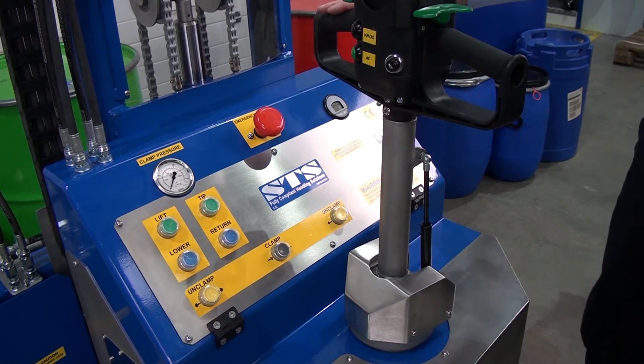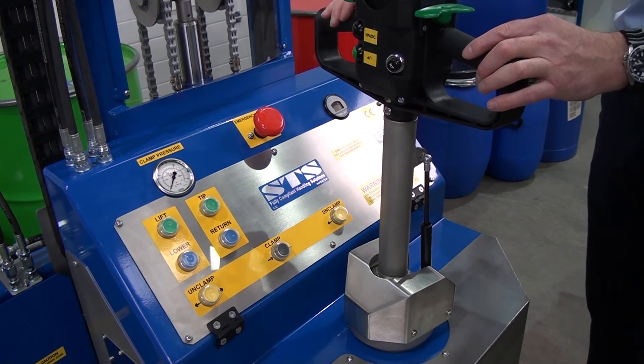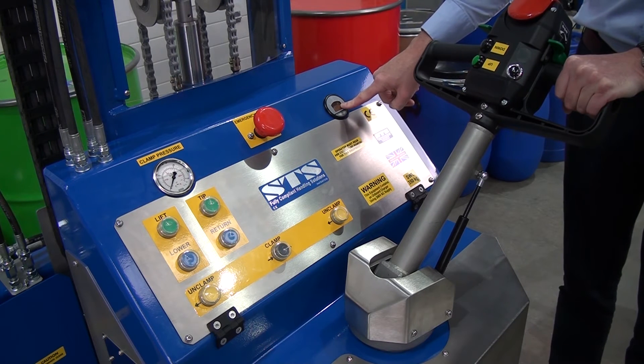We're now looking at the rear control panel. First thing is the tiller here. At the back here there's a key. We switch the key on. We have a battery condition meter here, and that reads the percentage we have in the batteries. It's good to keep the batteries topped up — keeps them in better condition.